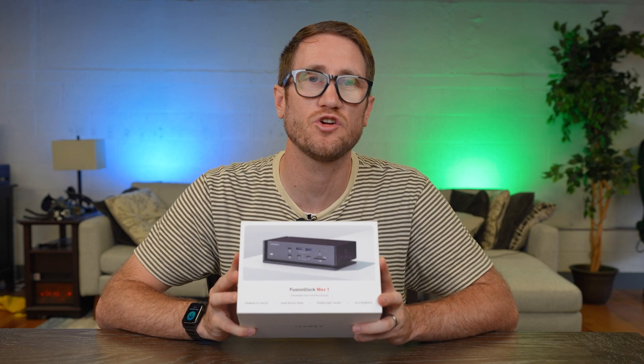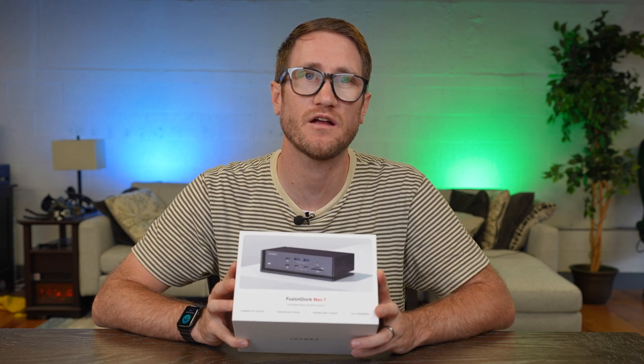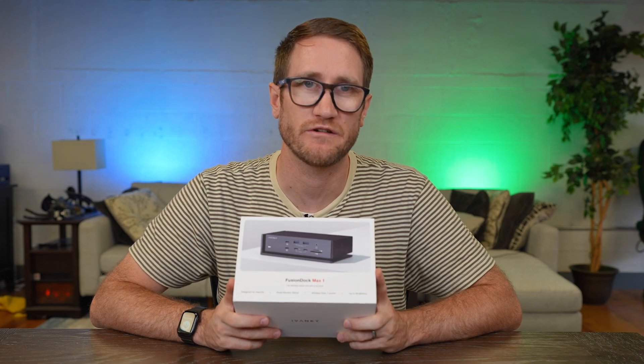Let's go ahead and show you what Thunderbolt 4 is still capable of here, as we ready ourselves for the next generation.